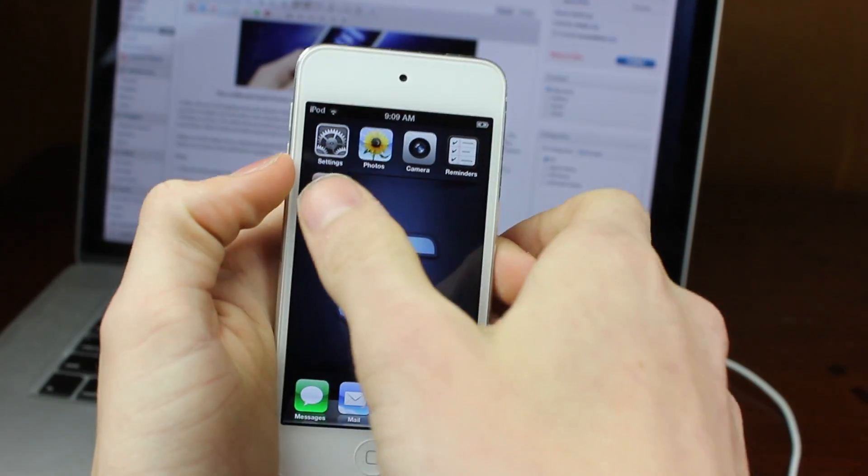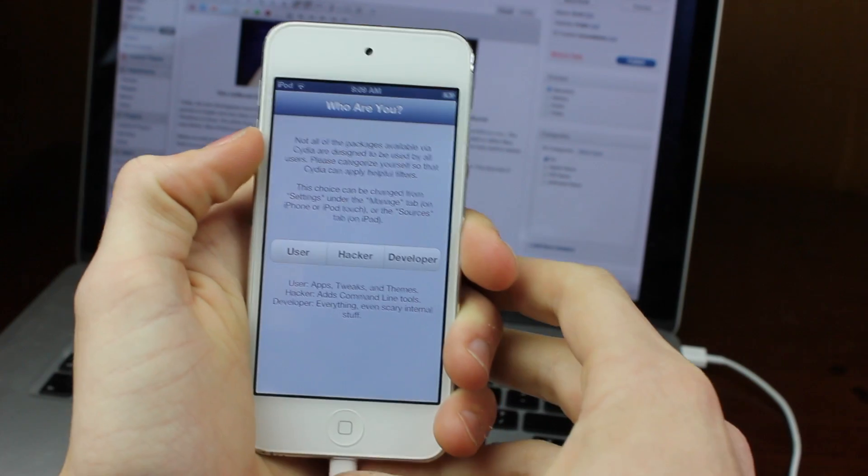Now that the jailbreak is done, you can notice that when you hit Cydia, it will open on your device.